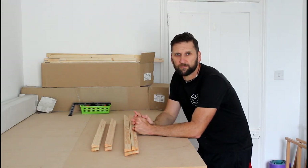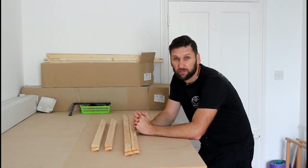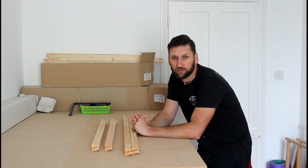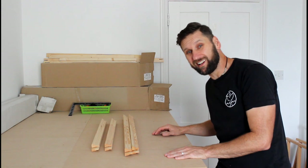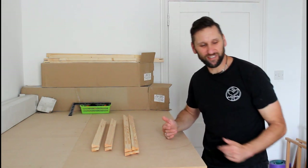Hi, welcome to another Lewis Art vlog. Today I'm going to be building a canvas, so I'm going to be filming this as I go and we'll see how it turns out. It could be several hours, it could be five minutes, depending on the quality of the film I suppose.